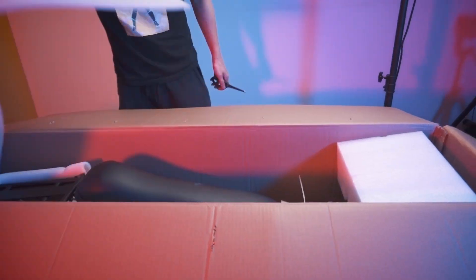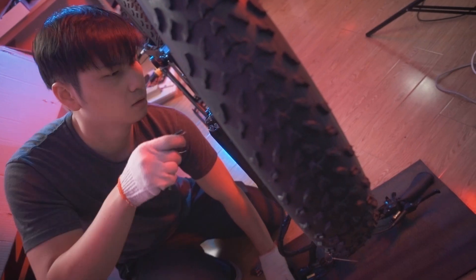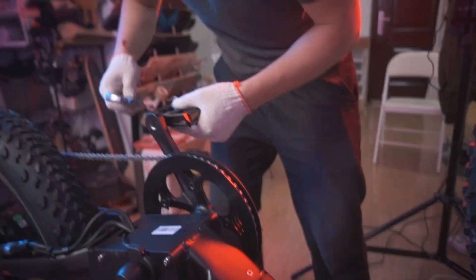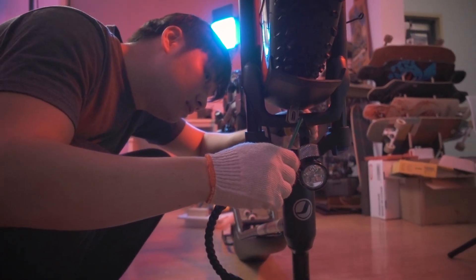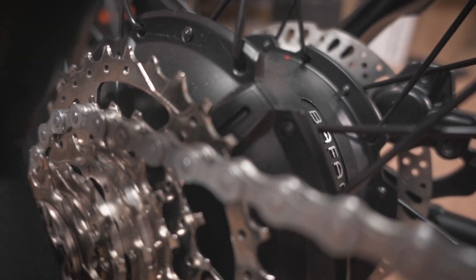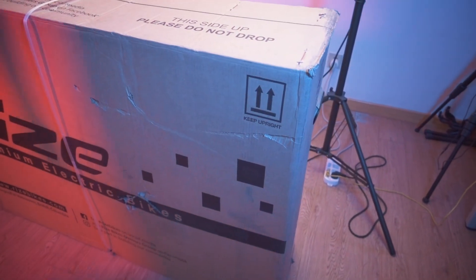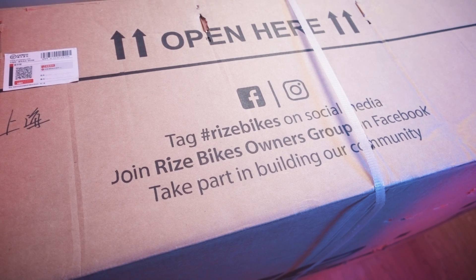The Blade ships in a semi-assembled state, so you'll need to assemble it yourself. Rise has a bunch of how-to videos on their YouTube channel to guide you through setup, features, and common issues. The Blade has a 12-month warranty covering the frame and electrical components, with a 2-week defect-free guarantee covering the entire bike. Shipping and handling costs for warranty claims are covered by Rise, with exceptions for damage from misuse and negligence — sounds pretty fair.